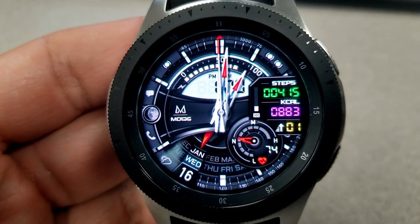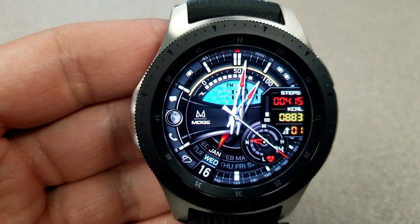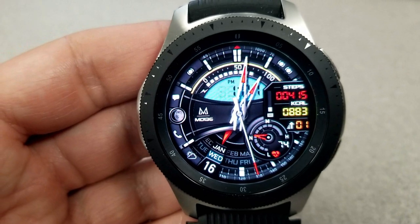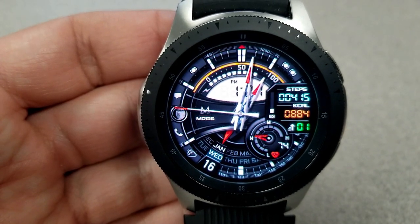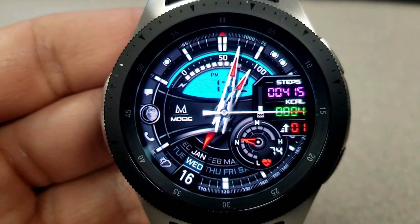First, you can change the color of that LCD display panel for the time and you can also change that oval ring at the top. Then you can change the colors of the tips of the hour and minute hands, as well as all that text on the right-hand side that shows your step count, your calories burnt, as well as your floors climbed. All these areas can be changed independently of each other, so you can really mix and match some vibrant and contrasting colors.